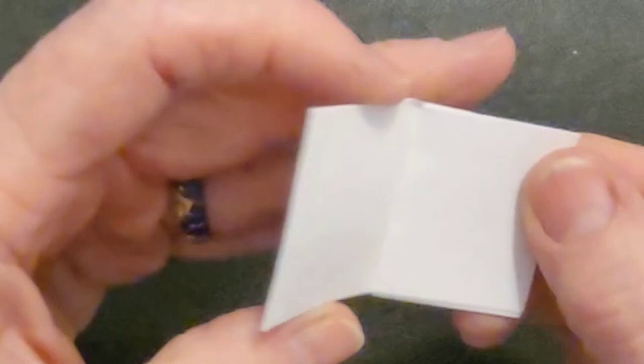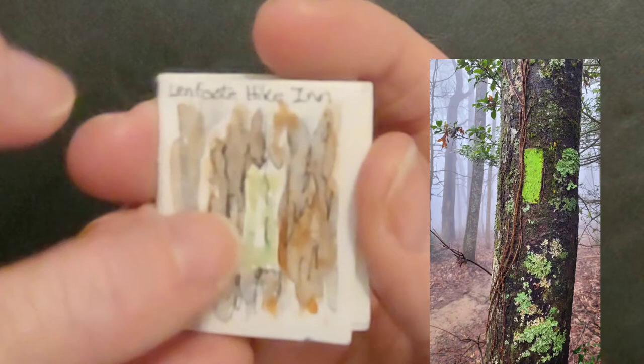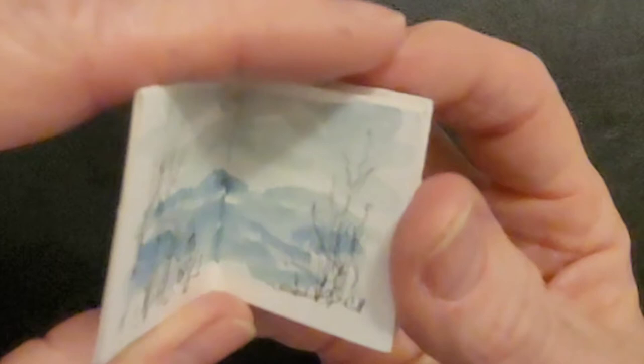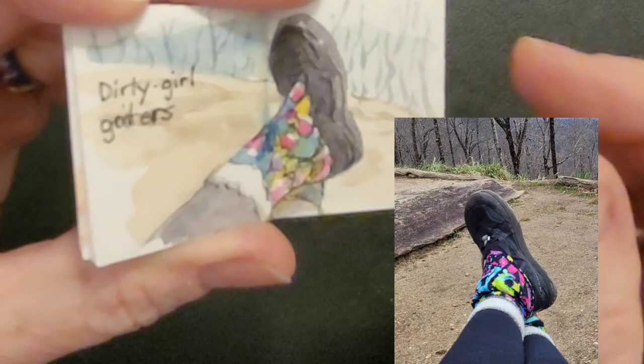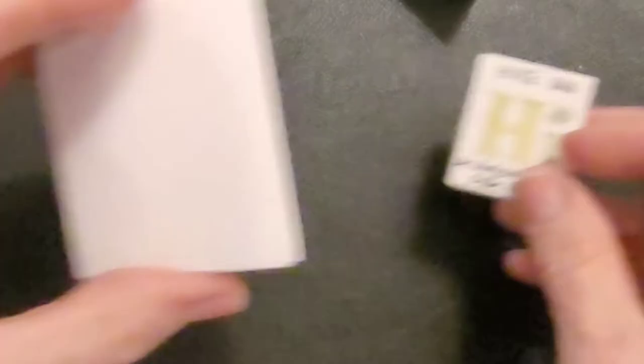So you have the front, the inside — you can do two separate ones — and a back. This is what I did for Linfoot Hike Inn. When you hike up, the blaze is green, so I painted that to remind myself. This was the view from our lunch spot. This was the delicious blueberry cobbler made by our chef Jeff that night. These are my Dirty Girl gaiters that fit over my hiking boots — keeps all the sand and grit out of my shoes. And I wanted to remember the Hike Inn logo at Amkalola State Park.